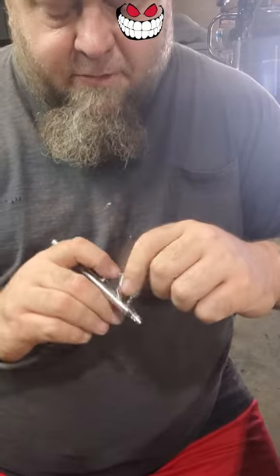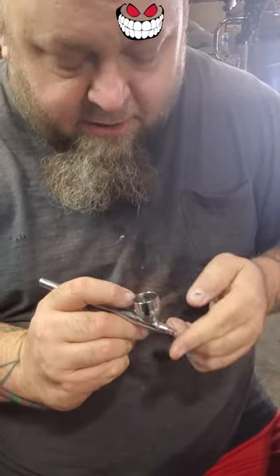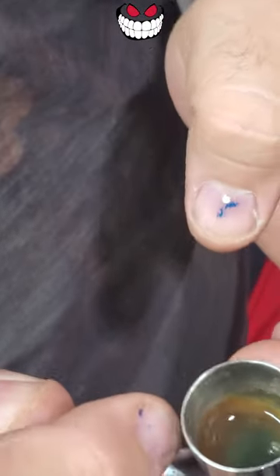Sometimes you leave paint in your airbrush. A common problem you run into — I've got a little bit of mid coat in here that's just been sitting. It's not clogged up, but it's pretty thick. What I do is mix just a little bit of lacquer in there so I can loosen up that paint.